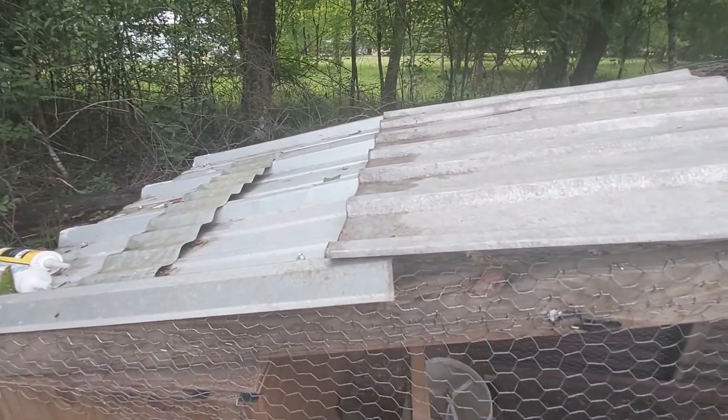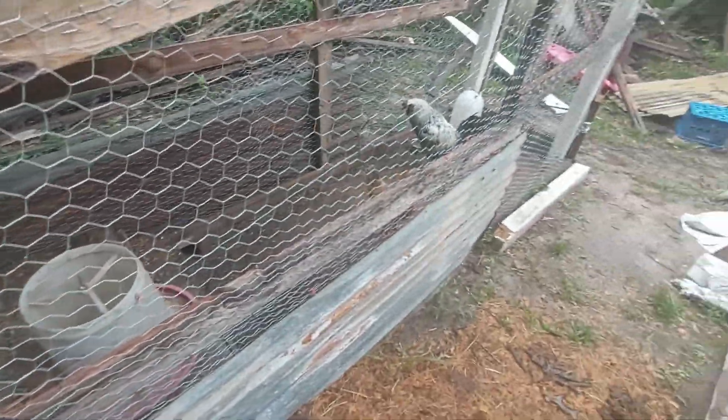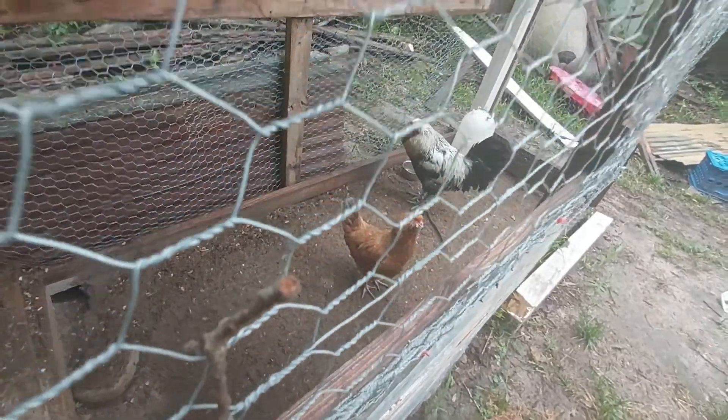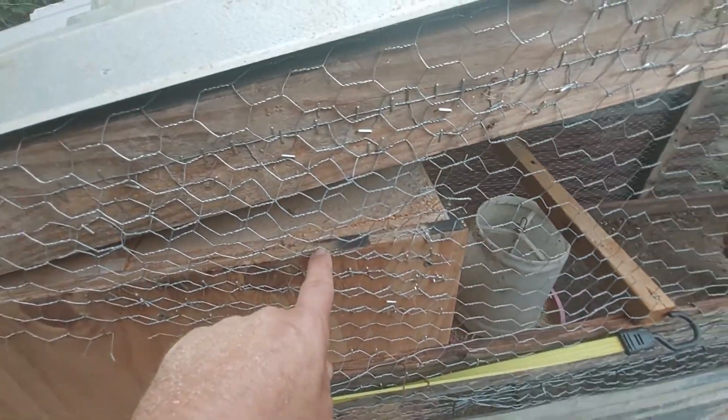I got some tent up here on top to cover the food. On this coop we also put some plywood right here — and there's Bad Beaker.